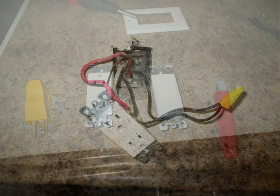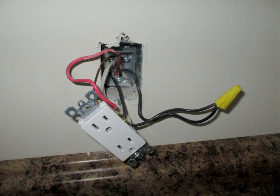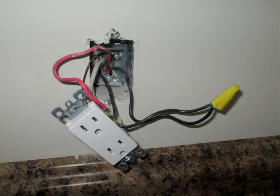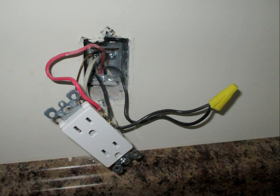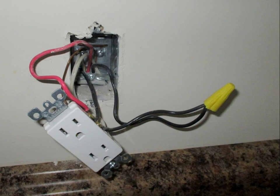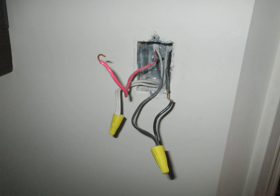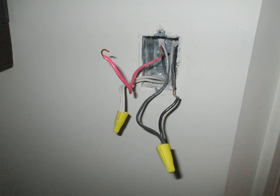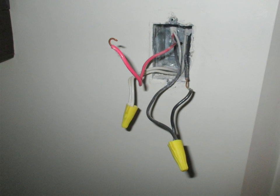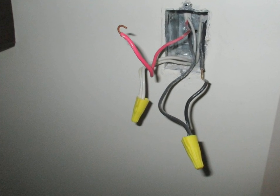I dismantled the electrical plug, and what surprised me was that with my electrical wand I noticed there was no current in the black wire but there was current in the red. On the other side, there was current in the black but no current in the red. I thought maybe I had a broken wire, but that wasn't the case.